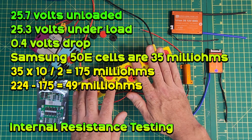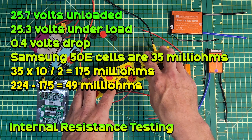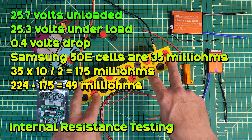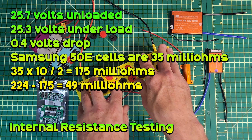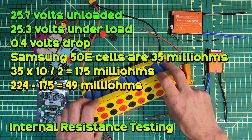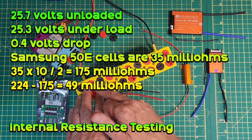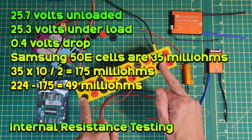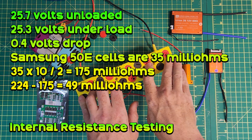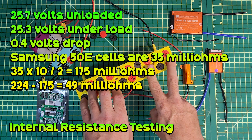With the 36-volt pack I hooked it up to three load resistors at 6.6 ohms for a total of 19.8 ohms, and the voltage dropped from 35.7 volts to 35.3 volts — 0.4 volts of drop. Using the calculator gives a total internal resistance of 224 milliohms. The Samsung 30E cells have an average internal resistance of 35 milliohms, with 10 in series and 2 parallel groups, so 10 × 35 ÷ 2 = 175 milliohms total. 224 minus 175 means the resistance of the braid and connections comes to 49 milliohms.